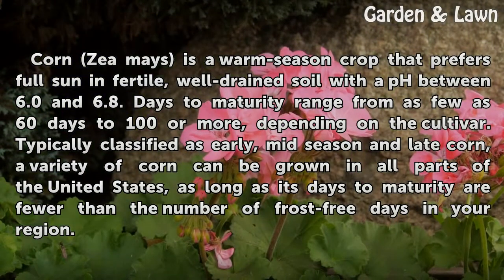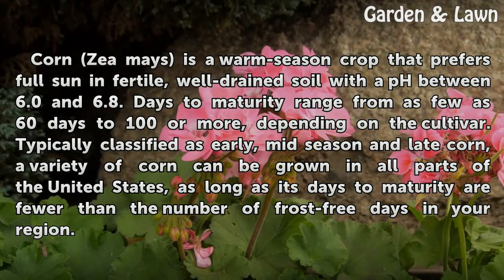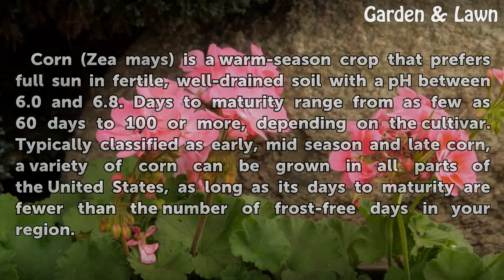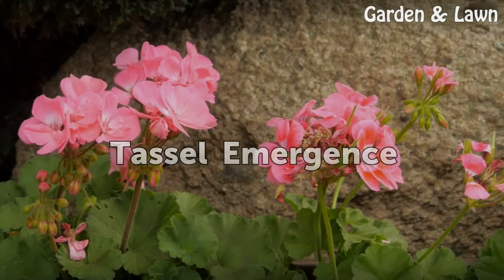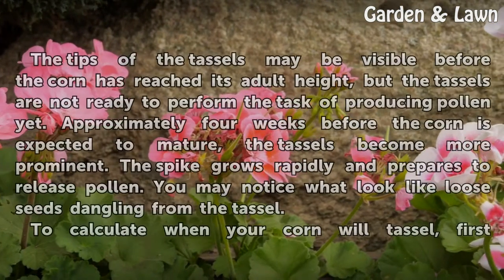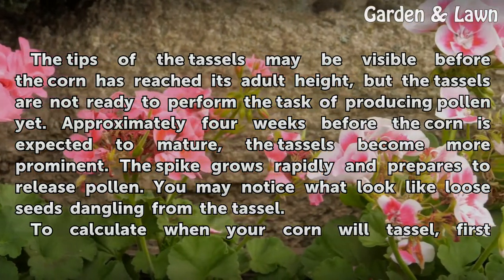Corn is typically classified as early, mid-season, and late. A variety of corn can be grown in all parts of the United States, as long as its days to maturity are fewer than the frost-free days in your region. The tips of the tassels may be visible before the corn has reached its adult height, but the tassels are not yet ready to produce pollen.